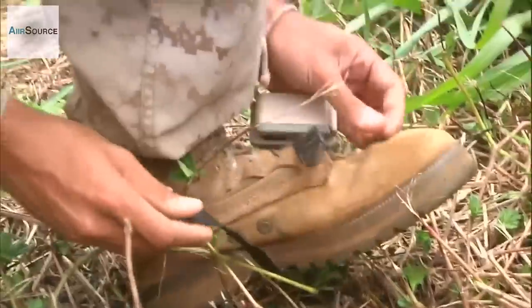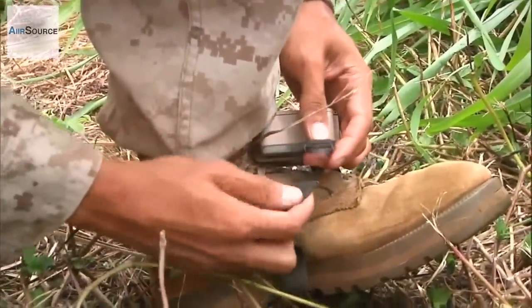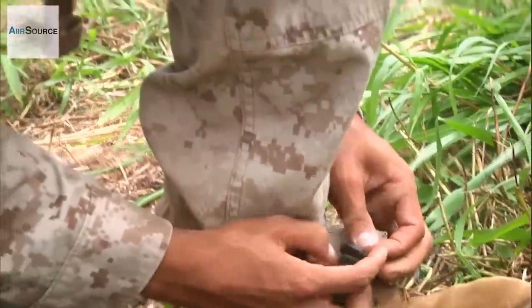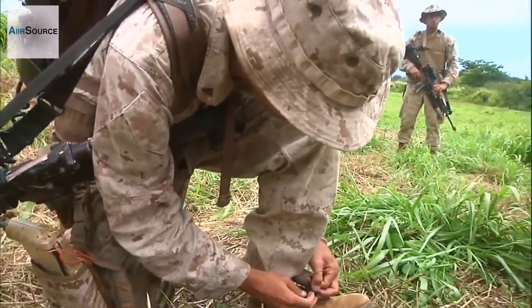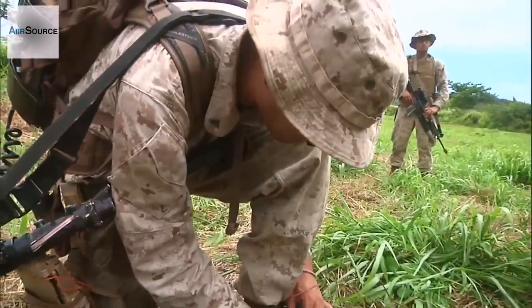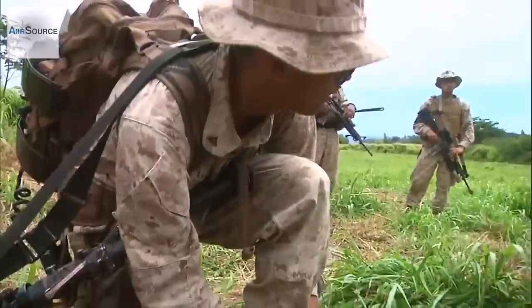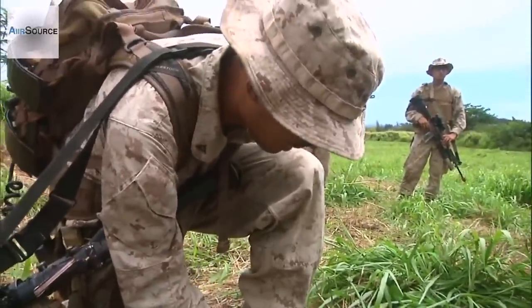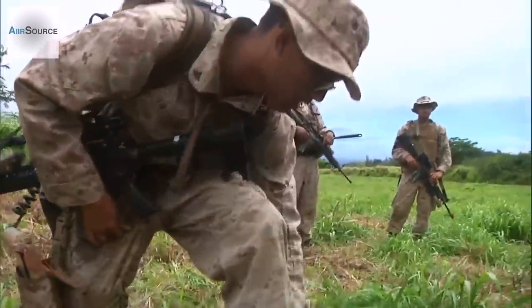This is the shoe tracker. What it does is basically every time you step down, it drops a breadcrumb for the robot to follow. It's not essential, but it makes it track better when the front sensors lose sight of you — for the IR strips — that way it can go off of where your footsteps were.